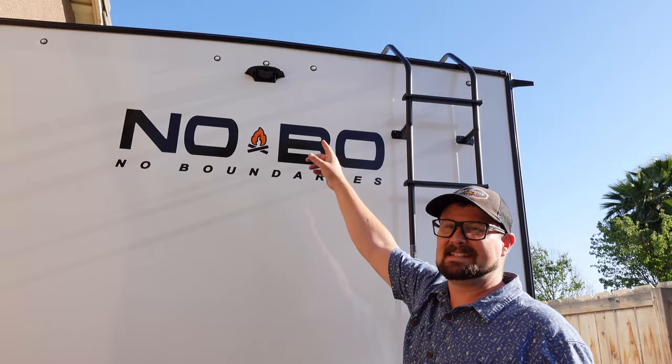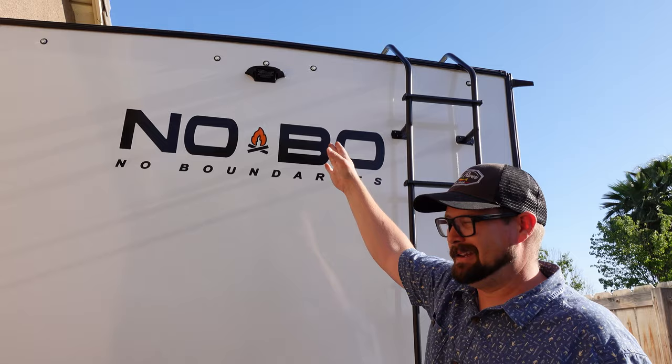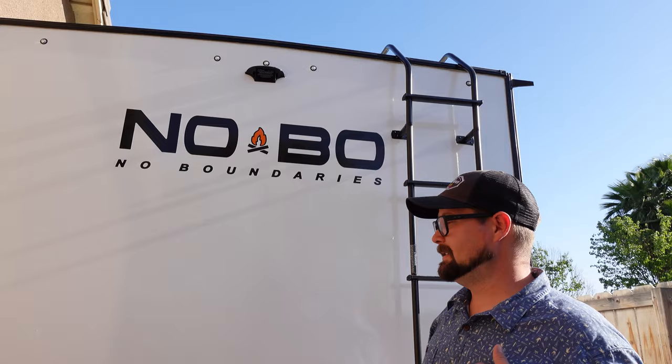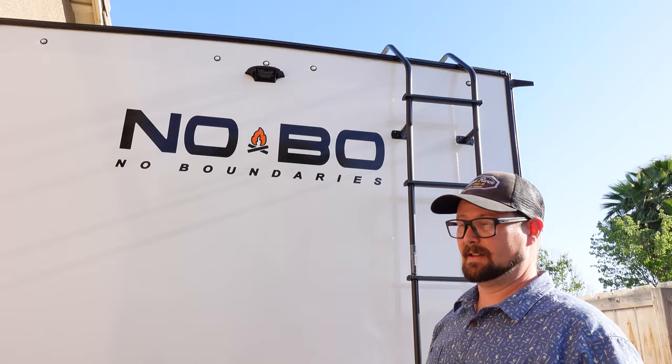This is pre-wired for the Furrion backup camera, which I've actually purchased — I'll be doing a video on that. It's pretty much plug and play, pairs with the truck. I bought mine on Amazon because the dealer was about $300 more expensive — sorry, after spending all this money on the trailer I had to go with my pocketbook.